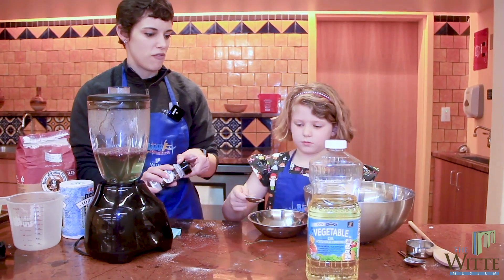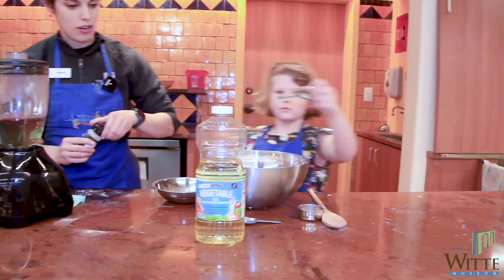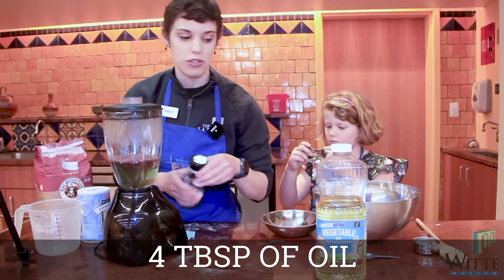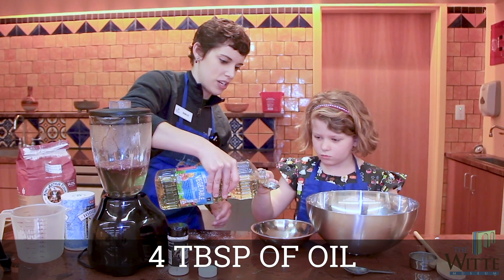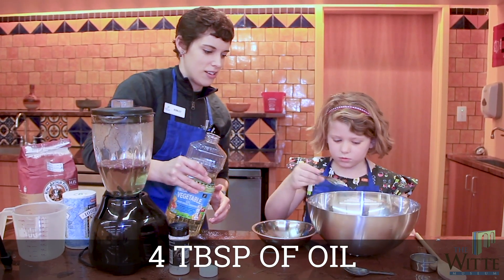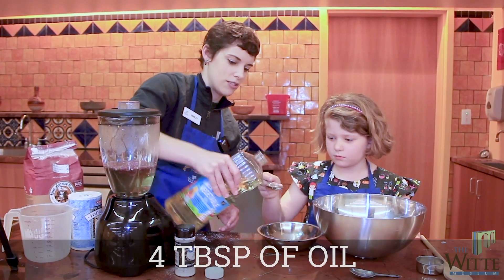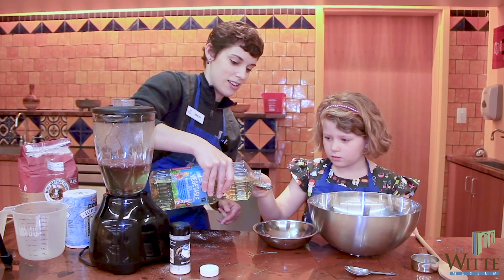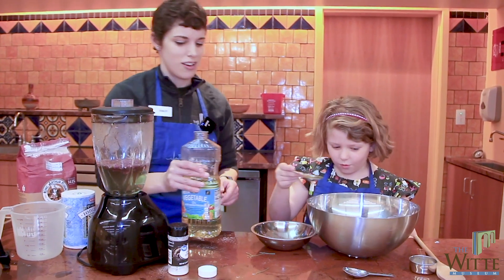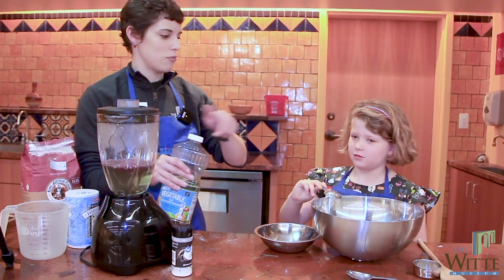Then we need to put in four tablespoons of baby oil or vegetable oil like we're using today. We're counting out the four tablespoons carefully over the bowl — that's why we're doing it over the bowl! That was four tablespoons total.